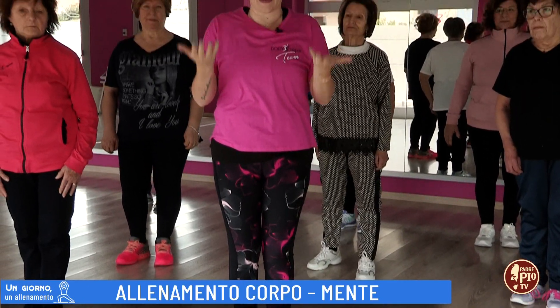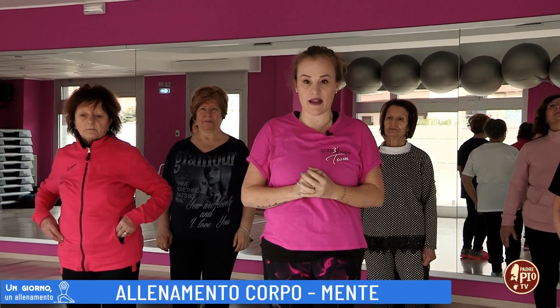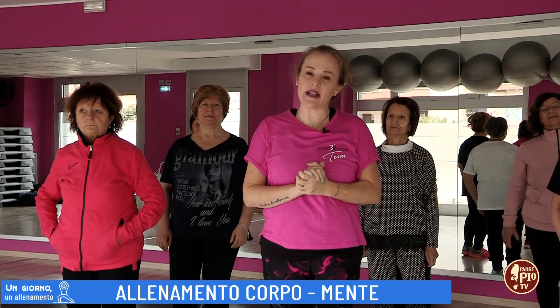Se volete potete ripeterlo tante volte fino a memorizzarlo completamente. Grazie e buono allenamento.